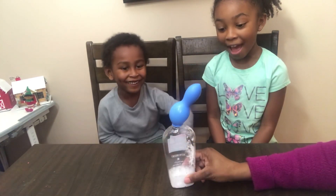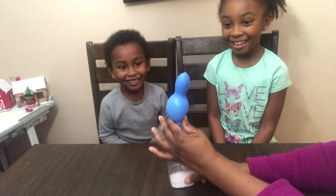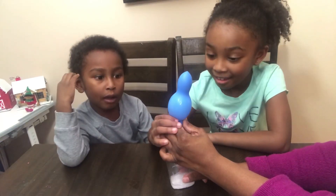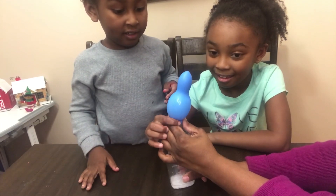Whoa, look what's happening! It's getting big! Am I sleeping? Somebody pinch me! Ow! I'm not sleeping! Next time we'll have to put some more in. That's pretty cool!